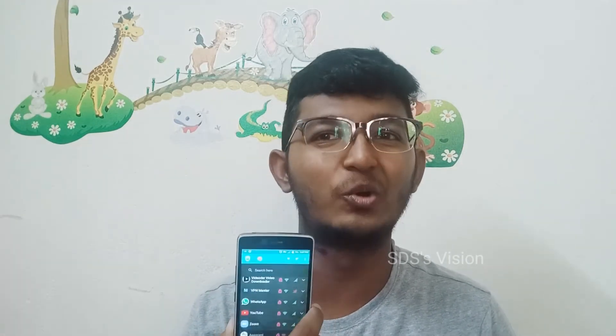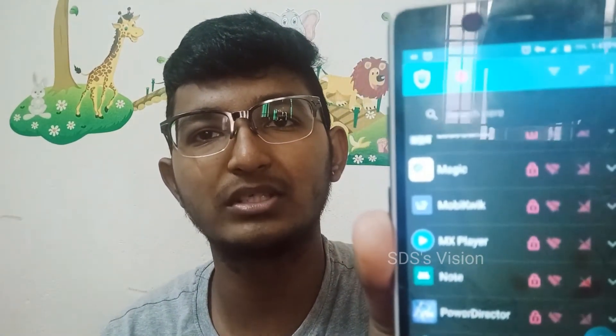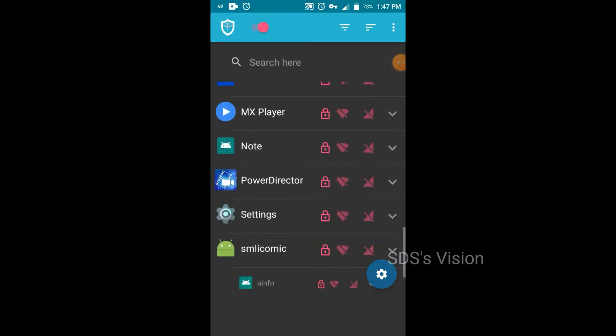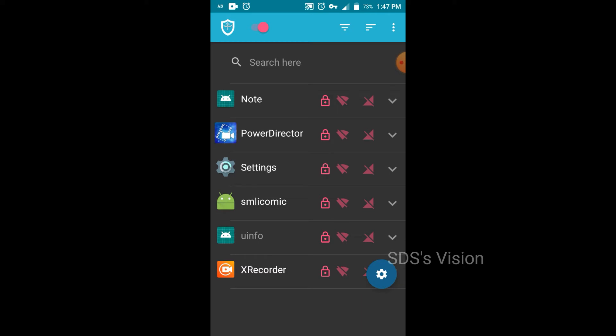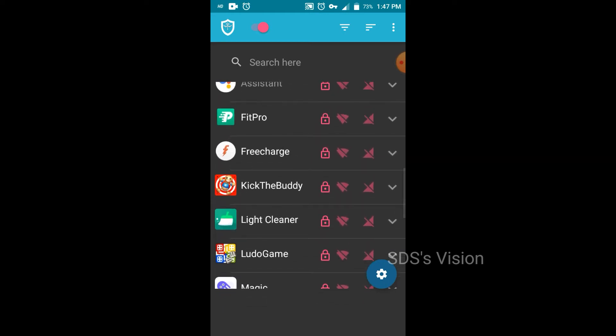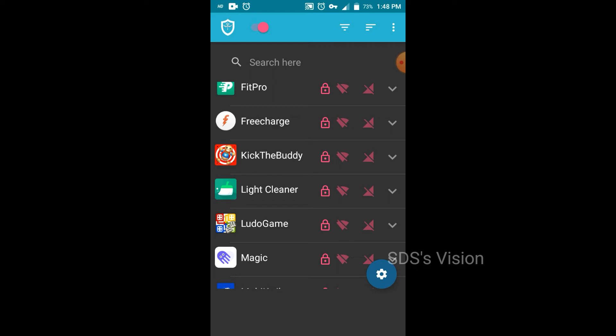If you are using the Wi-Fi and mobile data, you can also use the Wi-Fi sensor. So here you can see Magic, MX Player, Power Director, Settings, Smilid Comic, U Info, Note, Loader Game, Lightlyer Recharge — all that is called Virus Apps.